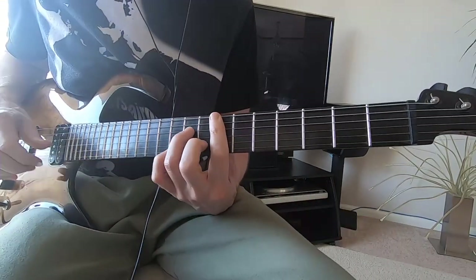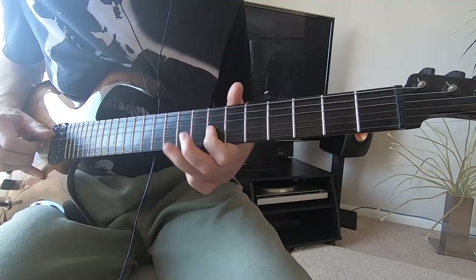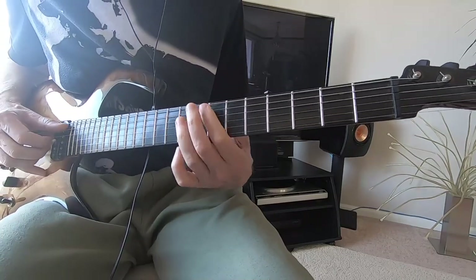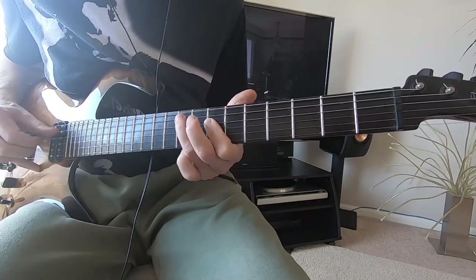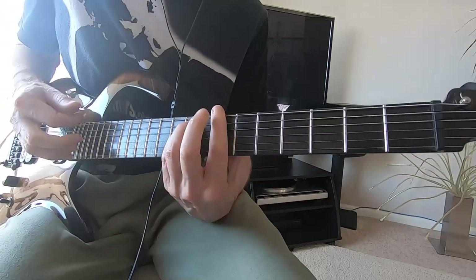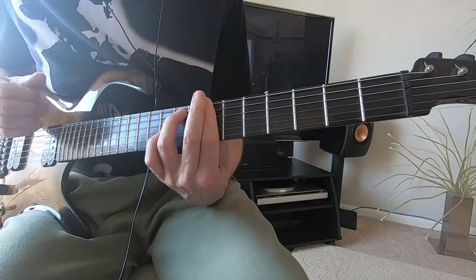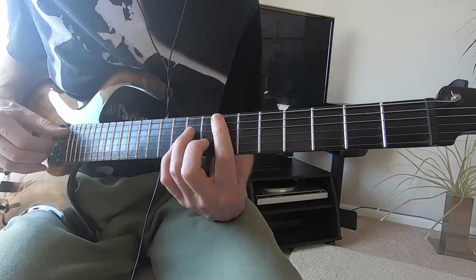And then the chord comes in — the band. So again, on the B minor, you're coming out of that little solo, which starts on B minor and E minor.